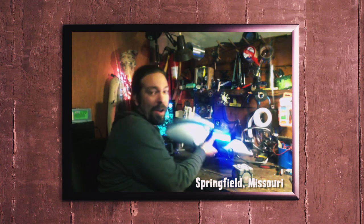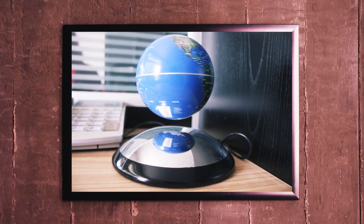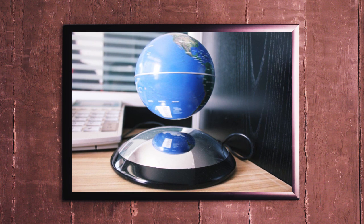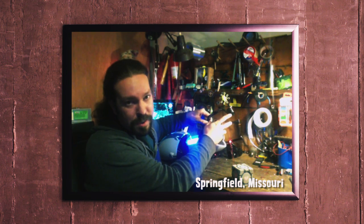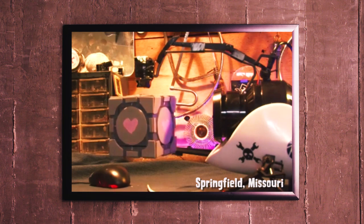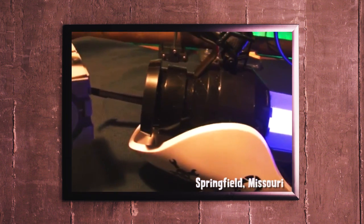Yeah. So can you walk me through the construction process? I just bought a Portal Gun prop, and then I bought one of the magnetic levitating globes that uses a coil and a little distance sensor to levitate a globe with a magnet in it. I tore that apart and mounted the coil and sensor up here in the top arm. I reinforced it all, fed the wires through, and the circuit boards are all mounted inside here. I cut the globe apart and put the magnets inside this companion cube that I made, and it levitated.